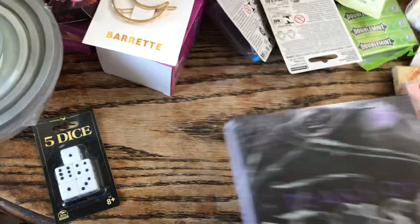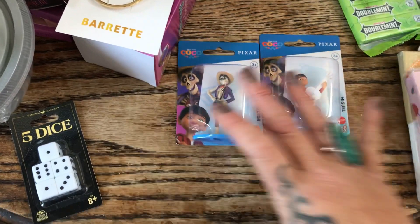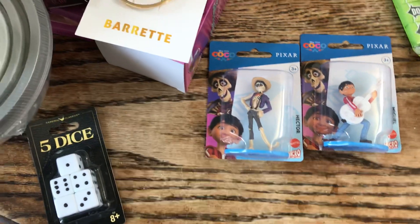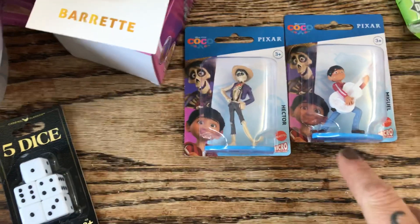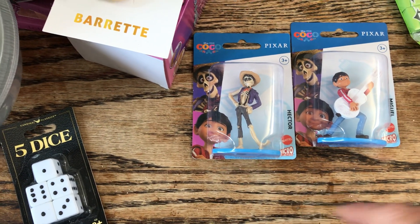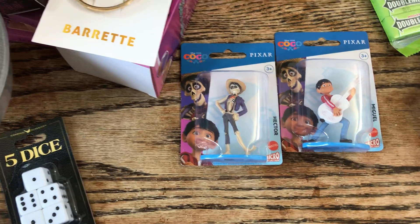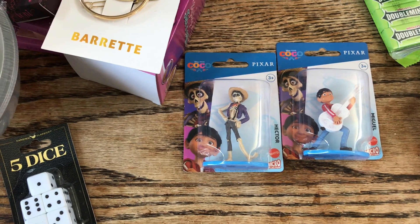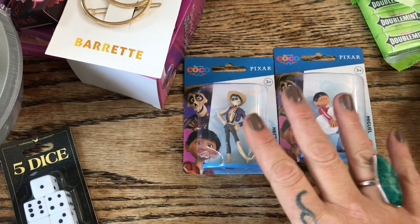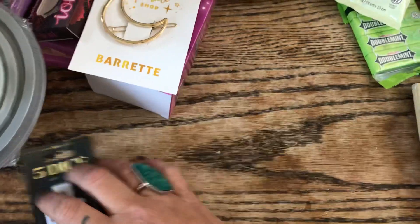My daughter is turning 19 but she loves Disney — she loves the movie Coco and has so many things from it. She also loves Coraline. I found these Coco figurines: Hector and Miguel. They would make really good cake toppers because they're very light and adorable. Let me know in the comments if you've seen other ones, because I want to go to a couple different Dollar Trees to pick up the whole collection for her cake.